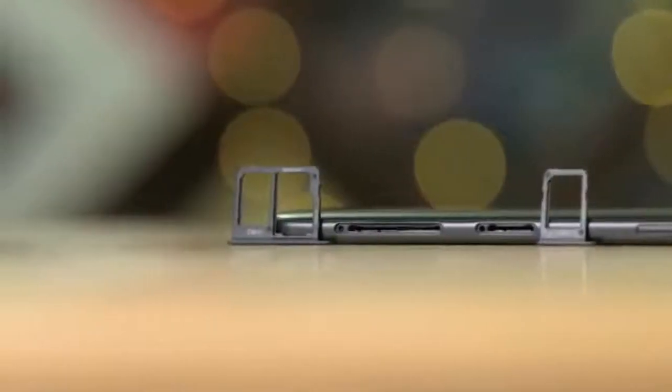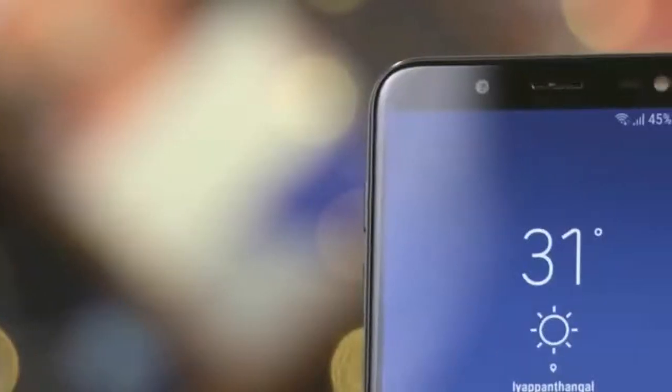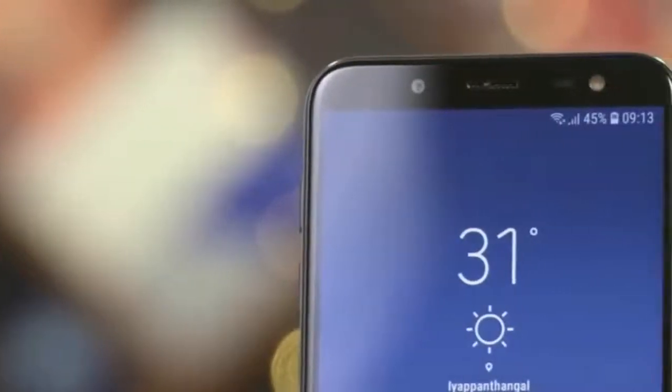The Samsung Galaxy J6 is powered by a 1.6 GHz octa-core processor and it comes with 3 GB of RAM. The phone packs 32 GB of internal storage that can be expanded up to 256 GB.